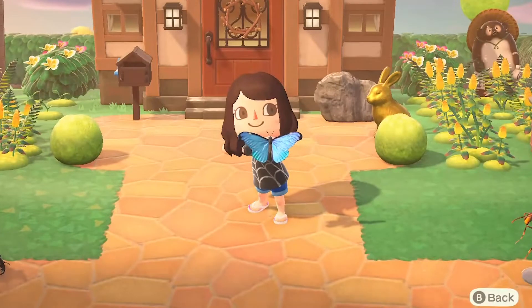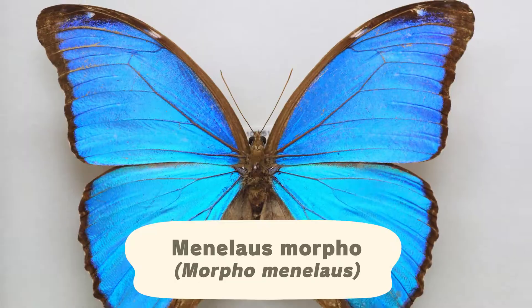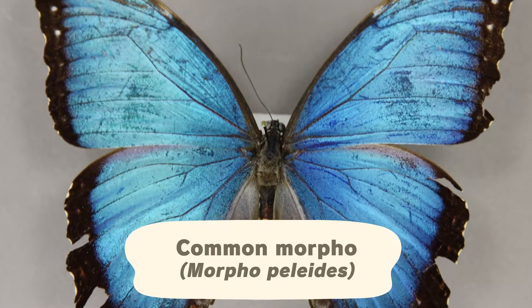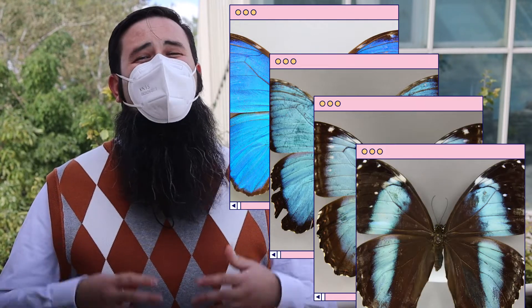First up we have a rather large and showy butterfly known in-game as the emperor butterfly. Its real-life counterpart is most likely the super shiny blue butterfly Morpho menelaus, known as the menelaus morpho. Although we don't display that specific species at the museum, we do have a close relative, Morpho peleides, also known as the common morpho. A small pet peeve of mine is that you'll see both of these referred to as the blue morpho, which isn't a super useful name given that out of the around 30 species of morpho butterflies, most of them are blue.